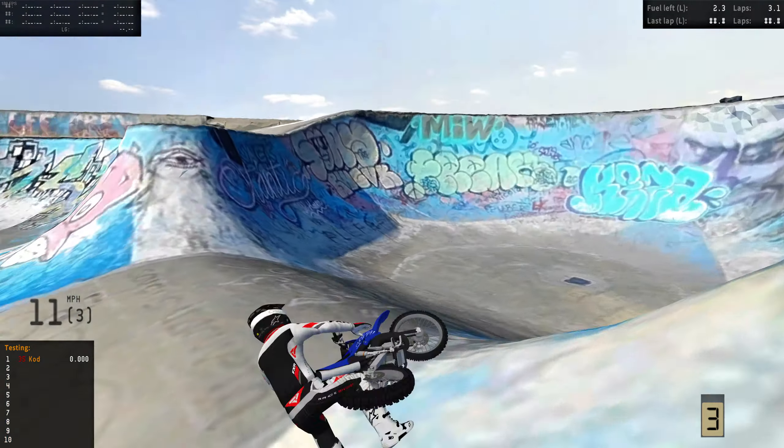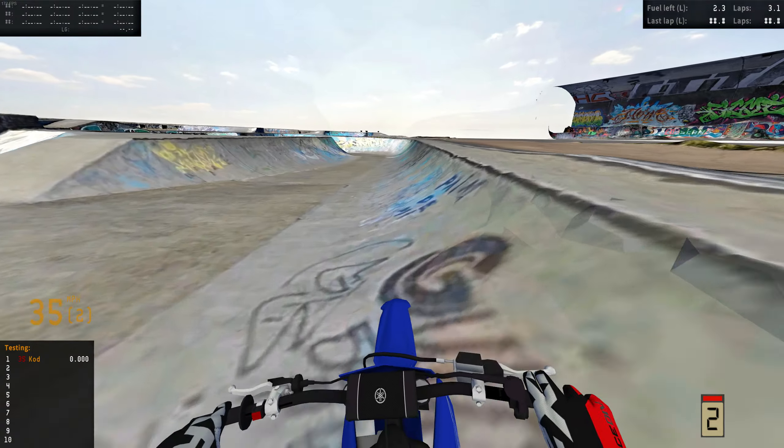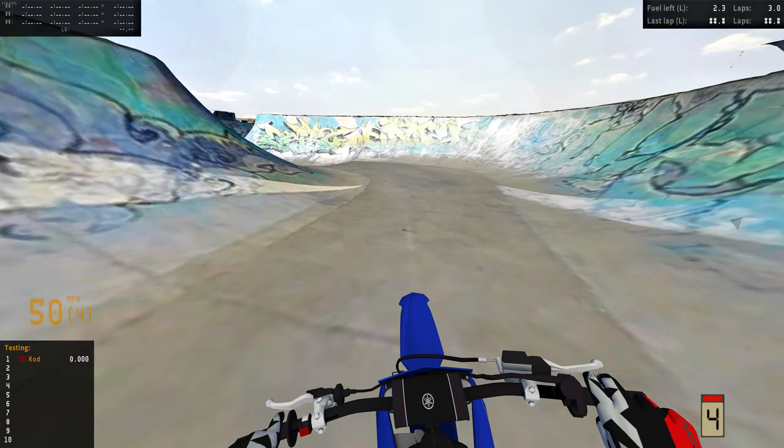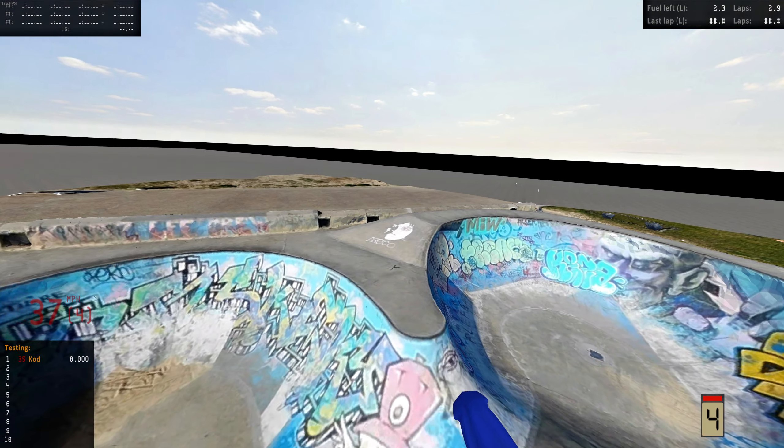So it does look like it has a little bit more front end tuck off jumps like this. But it has way more solid landing traction. So it's like a trade-off, you know what I'm saying?